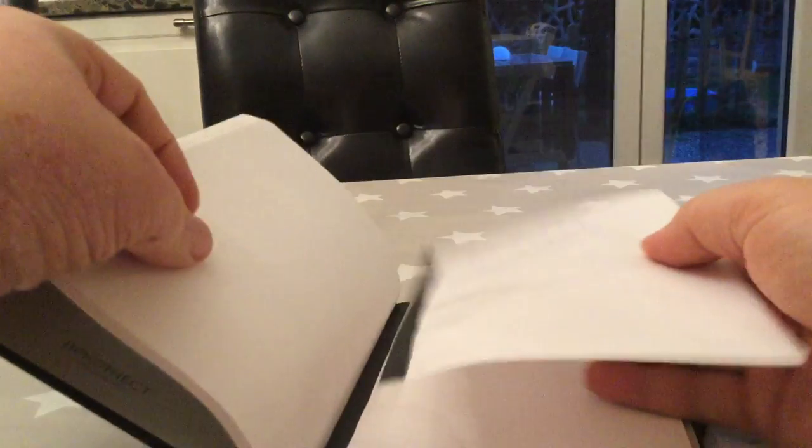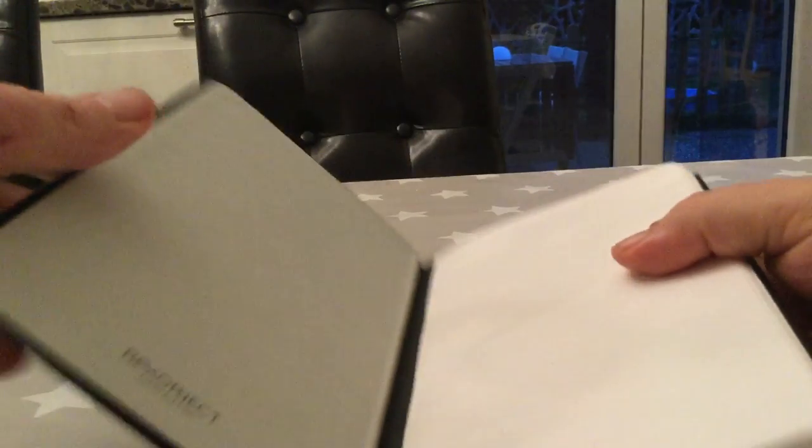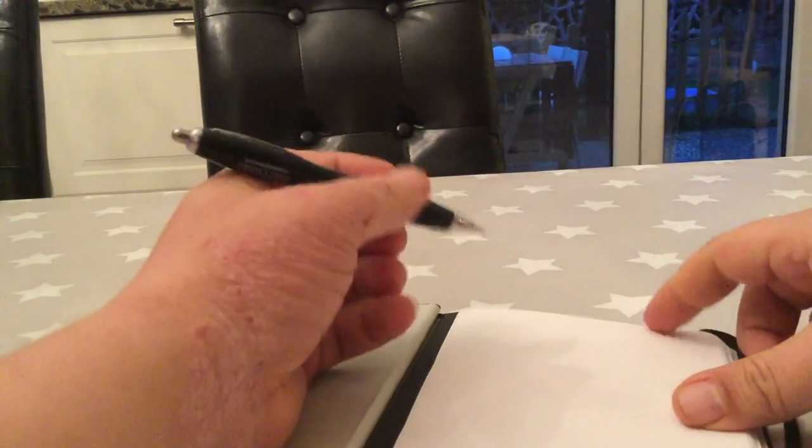I'm a softballer. There we go — take it out, put it in. And there we go. The paper is pretty nice. For me, it's okay.